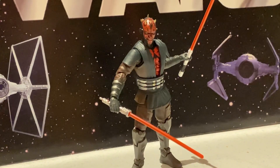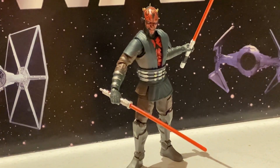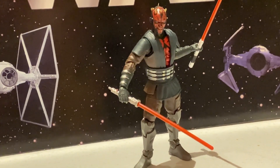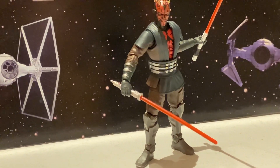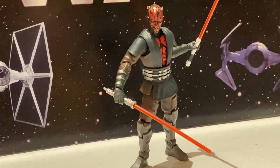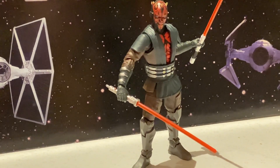In the end, even I have to admit this is an awesome figure. We'll see if it goes on my tops for 2023, but it is a really good, really well-done figure with lots of great details. What he needs now is a Savage Opress to go with him — wouldn't that be great to get a Savage Opress Black Series figure? That's my look at the Clone Wars Darth Maul figure.